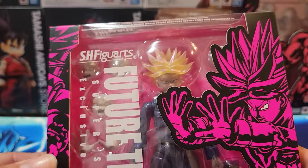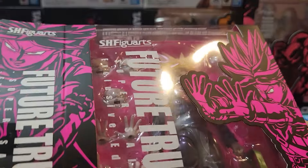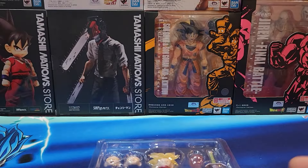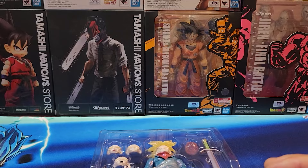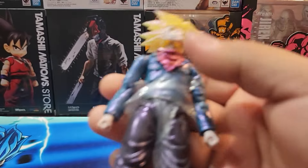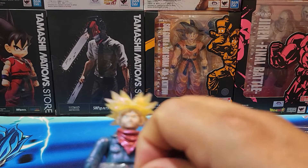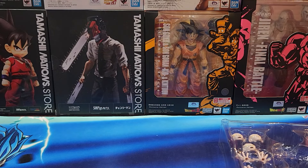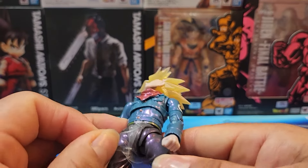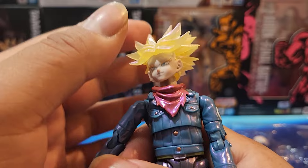Alright, here we go. There it is guys — there's our Future Trunks. Yeah, it looks kind of weird. I saw the pictures on the first one, and yeah, I think this is too much gloss. Maybe some people do like the metallic color and all that stuff, but for me it doesn't work — compared to Jiren, which actually looked pretty good.